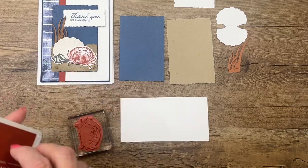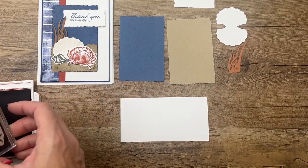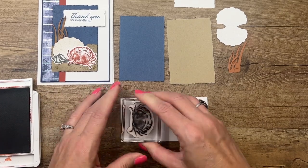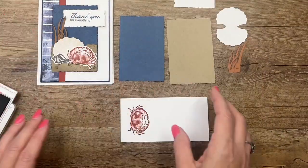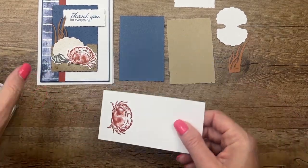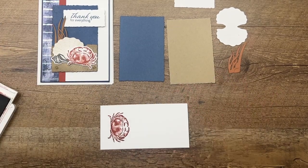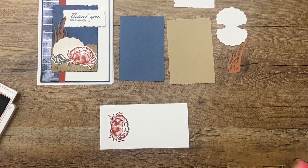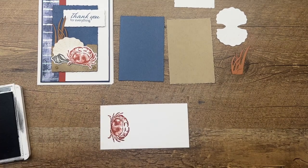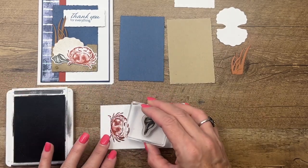Now we need to stamp some things. First, we're stamping the crab — it may be my favorite stamp in this whole stamp set. We're going to stamp the crab in Cajun Craze. This stamp has some texture on it; it looks like it has dimension but the stamp itself is pretty flat, which adds quite a bit of texture to your image. Then we're going to use Basic Gray for the seashell and stamp that.